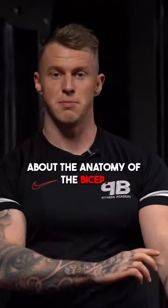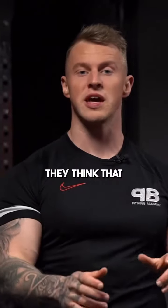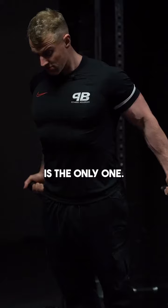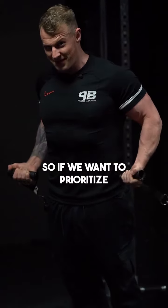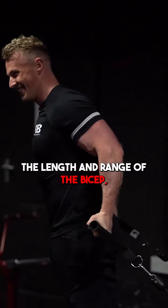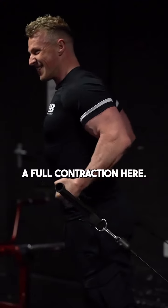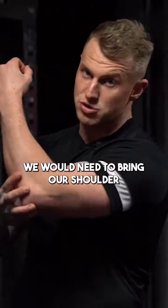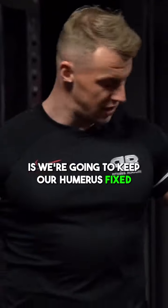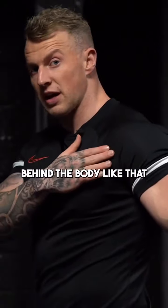Let me talk to you about the anatomy of the bicep. A lot of people get confused — they think that the long head of the bicep is the only one that crosses the shoulder joint. That is incorrect. The short head also does as well. So if we want to prioritize the length and range of the bicep, we're not going to get a full contraction here because for that we would need to bring our shoulder and humerus into this position. What we're going to do is keep our humerus fixed behind the body like that.